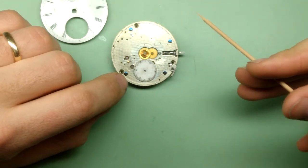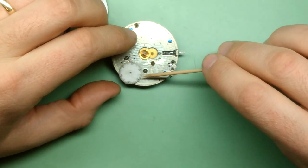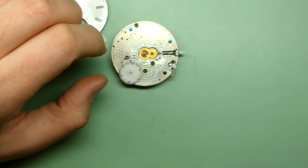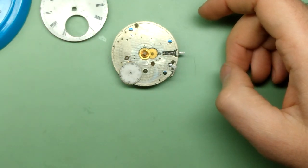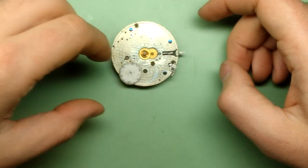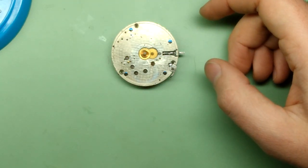I picked this watch not just because it's a semi-rare watch as far as American watches go, but because it's got everything — everything needs to be done. You always learn more when you bite off big projects, even if they are too big for you. Let's put this dial in the parts tray for now. God knows what I'm going to do with that — we'll see.